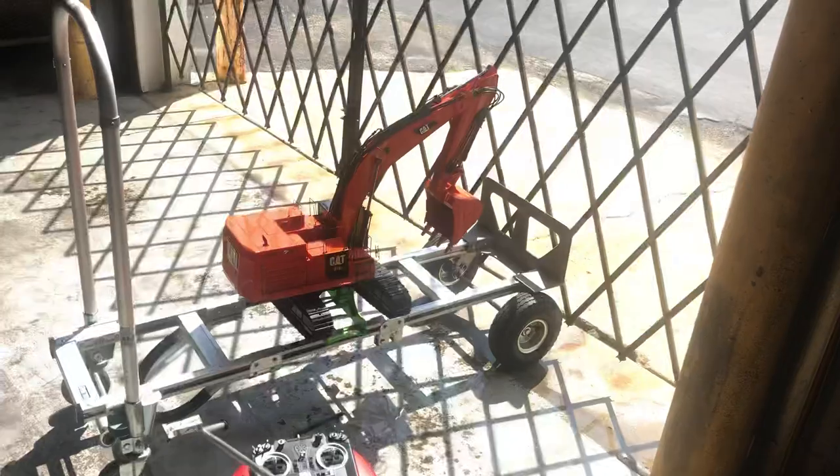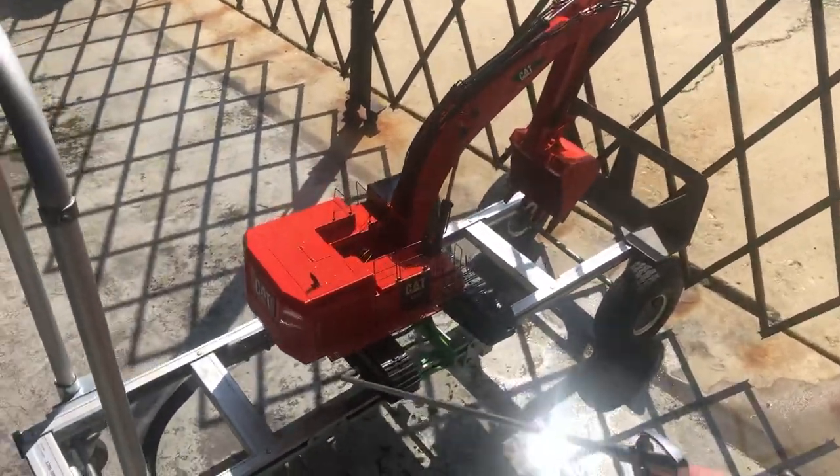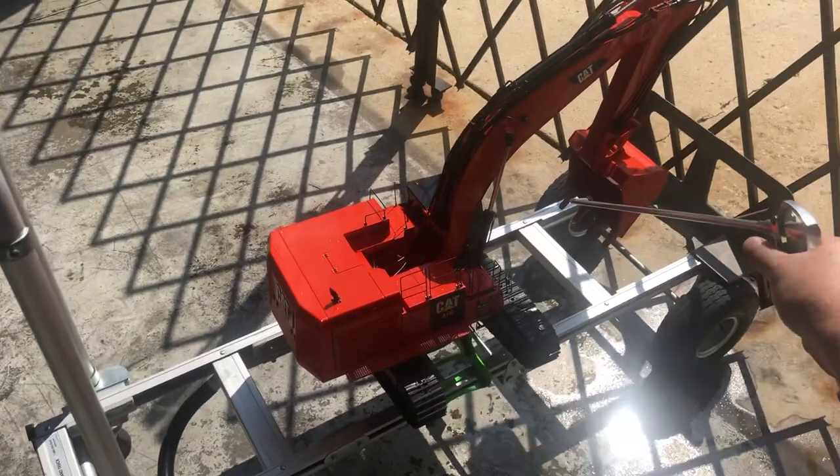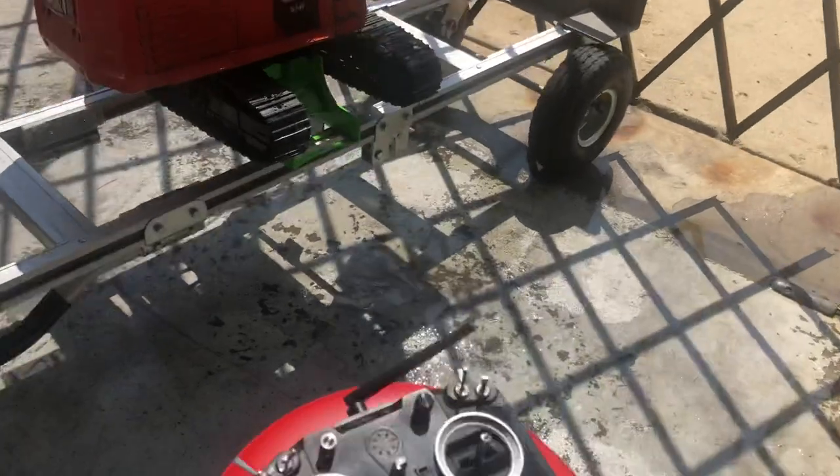Really good air compressor — between $150 and $200, I think maybe $180 is what I paid. Just spray, get the water first and then spray the water off.